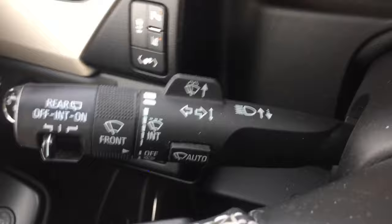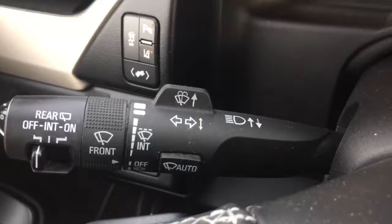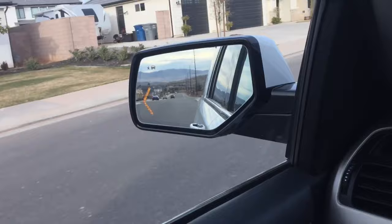On the turn stalk, if you push it all the way down it will obviously turn on the left blinker, but something you may not have known is that if you barely tap it, it will flash the blinker about three times automatically. That's basically for a lane change — a quick three-flash signal.